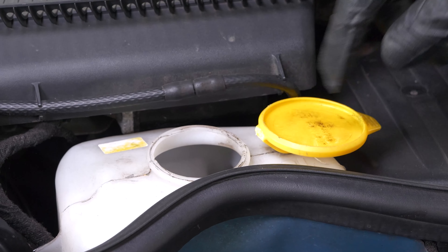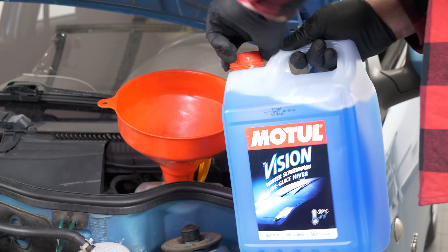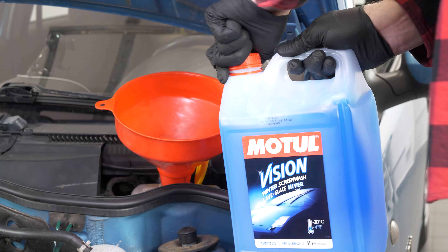It is an important element of safety to ensure a clean and unobstructed field of vision. This operation must be done regularly in order to keep your car in good working order.